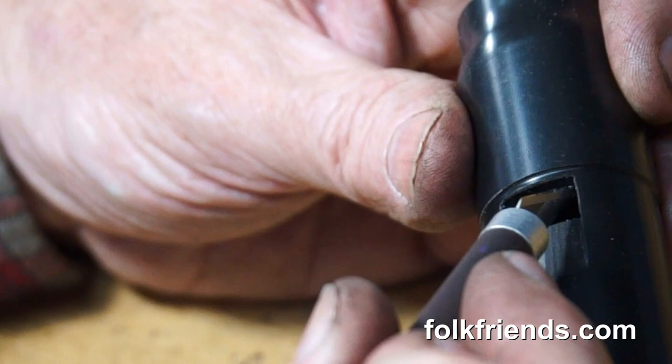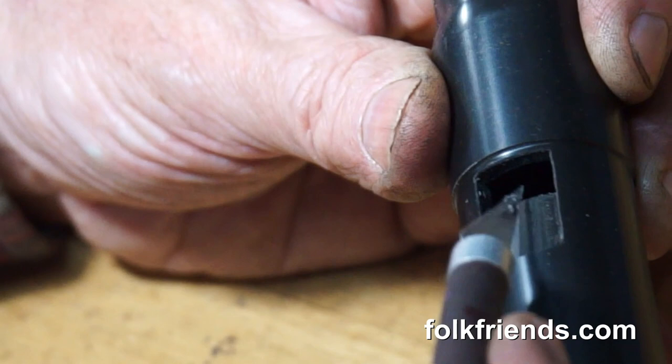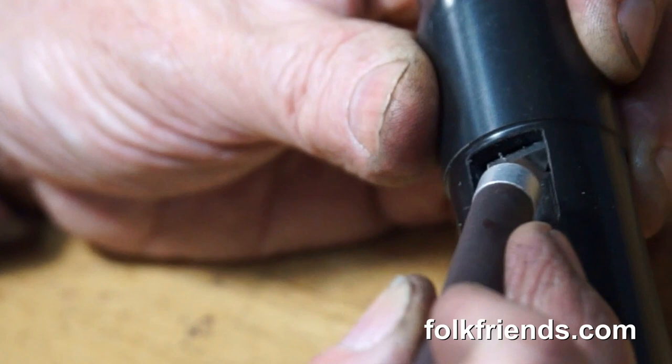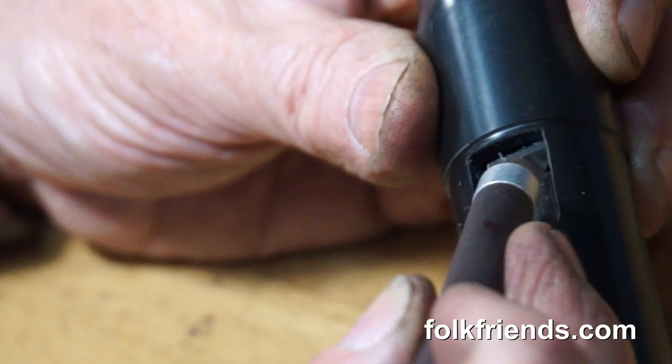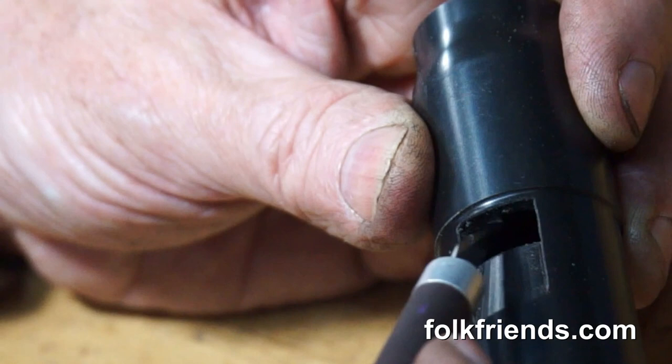I usually do this by scraping. This is one of the delicate operations. I come in at a low angle with my knife and I'm creating a flat surface, which is typically one millimeter. This adjusts the playability of the whistle, its loudness. And of course, if it's too loud, then it would overdrive the whistle.